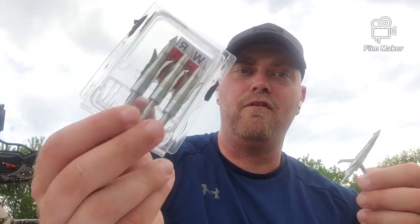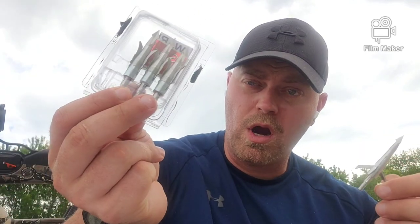You also get four broadheads in the pack, so it's a little cheaper. I'm going to test both the tip and the blade for sharpness. I won't be able to do a spin test or weigh them today, but if I have time I might splice that information in later. We're just going to screw it on and go to accuracy testing.